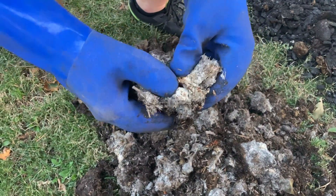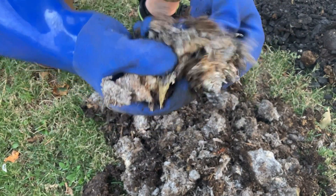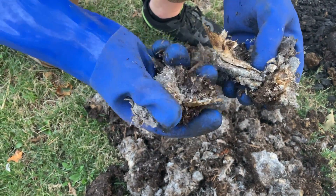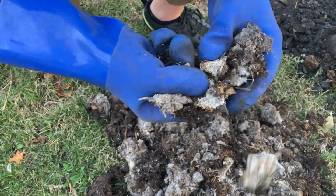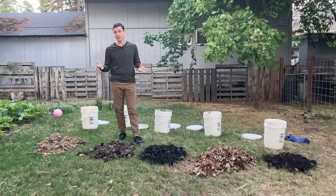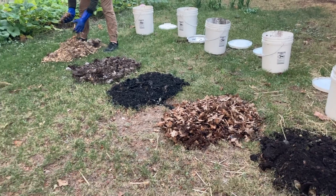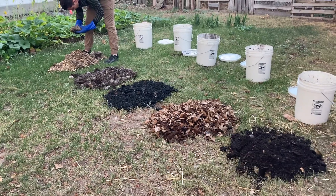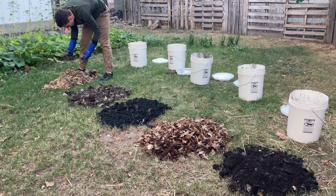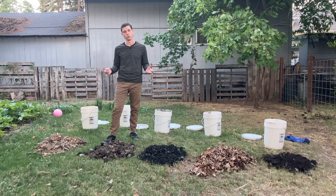These bucket options are great if you have very little yard space — maybe you can't do much of a compost heap, or you live in an apartment building and want to Bokashi compost your food scraps. You could just get a bin, tote, or bucket, put your food scraps in there, and make some slightly better soil. My recommendation there would be to just use some compost, or dried leaves and wood chips if you have them.